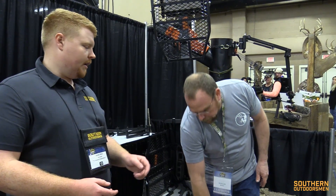On MSRP and price point: on our website they're $139.99, and when we go to shows we sell them at $99.99. We're also going to work on a couple of new products as well — I think the public land guys are really going to like them.